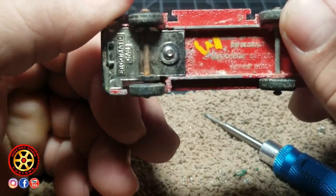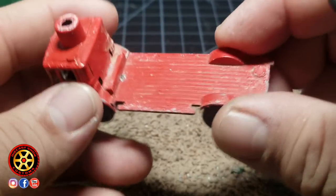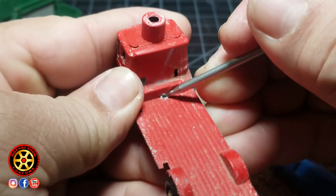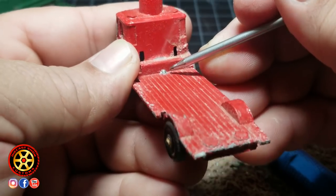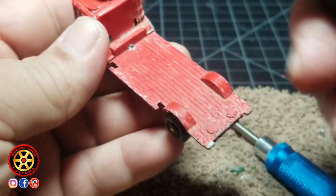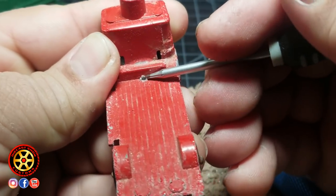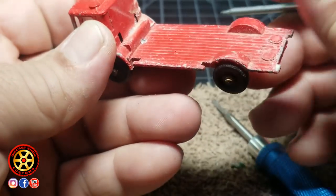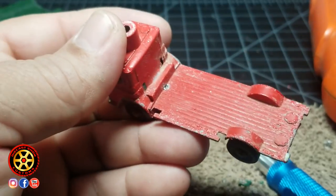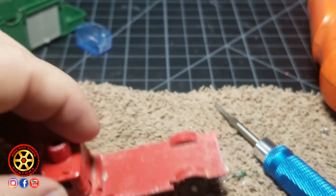All right, check it out. I got the screw in and it doesn't stick all the way out on the other side, which means that once I remove the paint I can come back and fix this. Once everything is put back together, nobody is going to know that the drill bit went all the way through — except for all of you watching this video. So let me cut the axles and remove the paint.